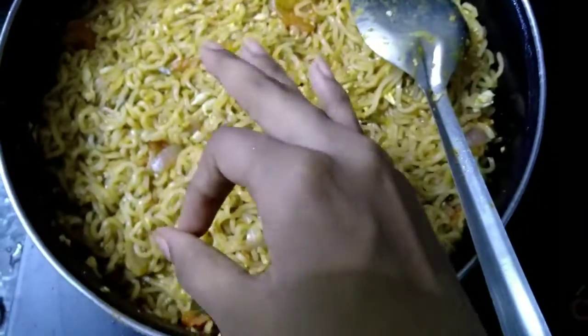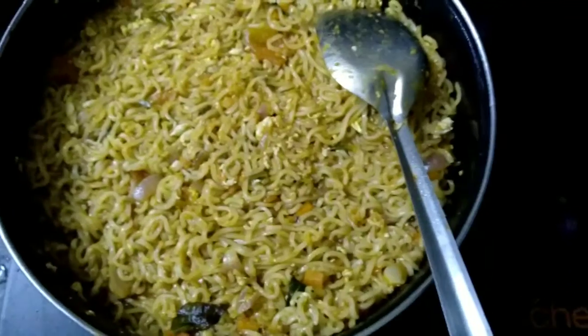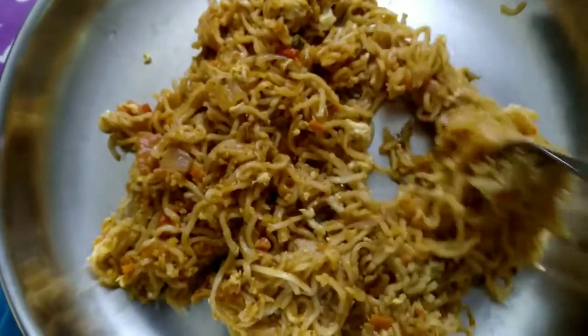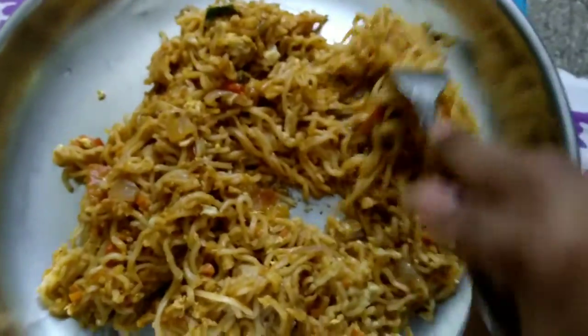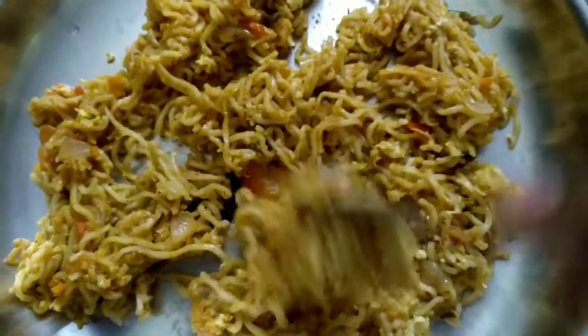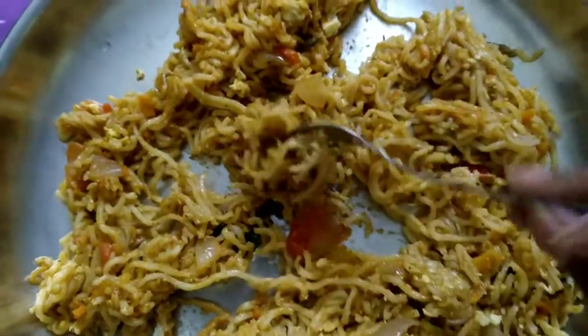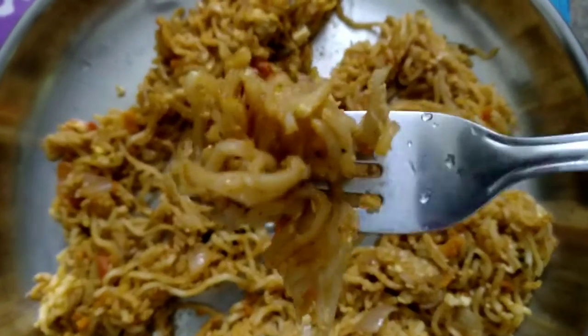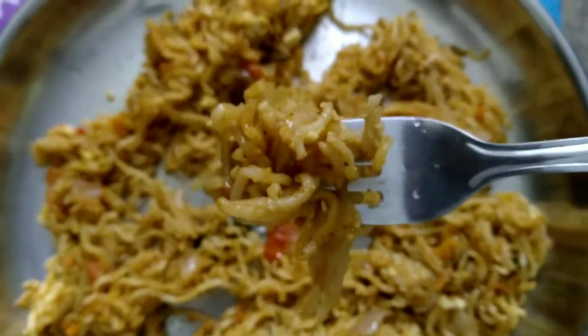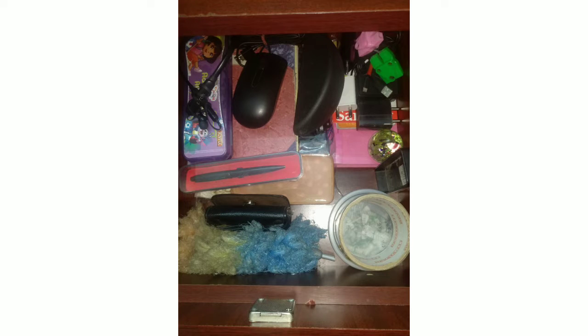We are going to add the noodles, then add a big burger. You can add non-vegetarian chicken. You can add very cheese. Then you can add some sugar and tart. You can also add some sugar, and butter as well.